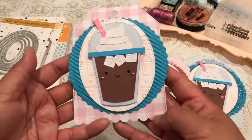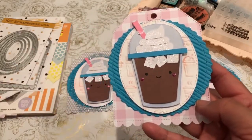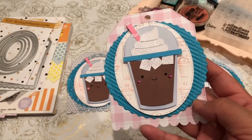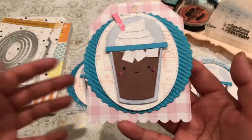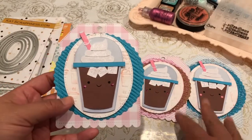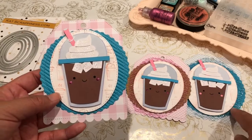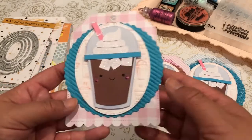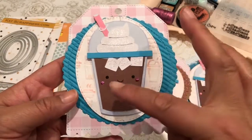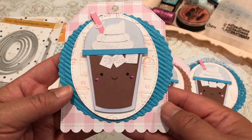I wanted to share with you a coffee and sweets themed project that I created for a meetup that I'm going to. I made 30 of these tags and they're all kind of different in terms of color, the pairing, the corrugated cardstock, and the paper cardstock. The main file I pulled from the Lori Whitlock SVG.